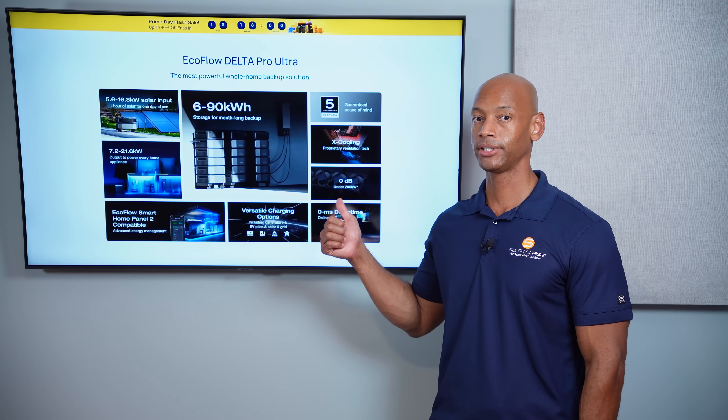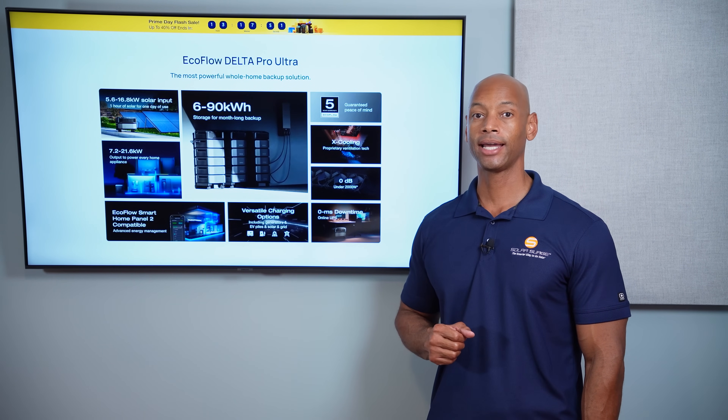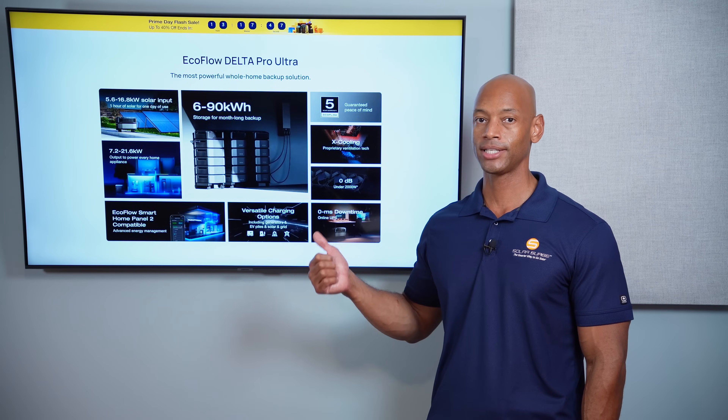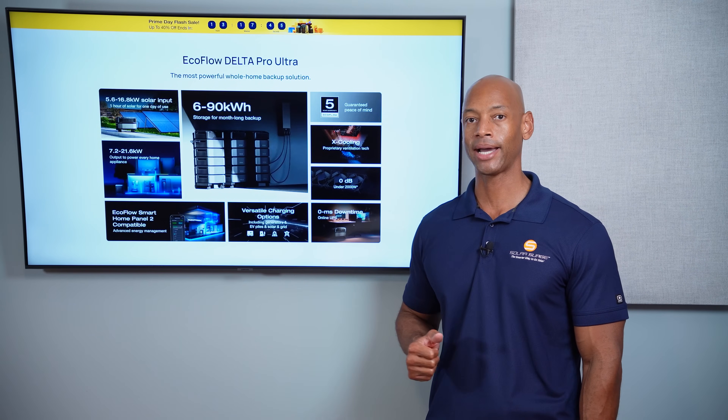I had a chance to personally try this system out. We did an installation at my partner Dan's house in central Virginia, and we're going to show you just how easy it is to assemble the unit and hook it in for a home backup system.